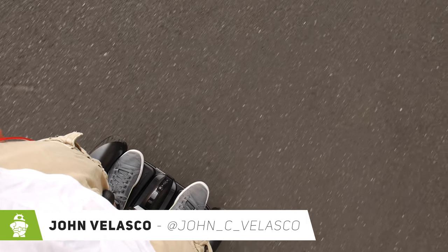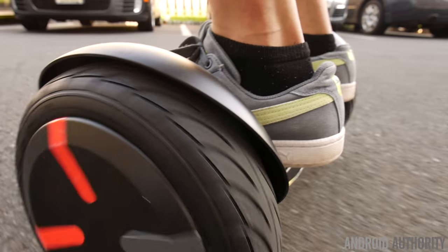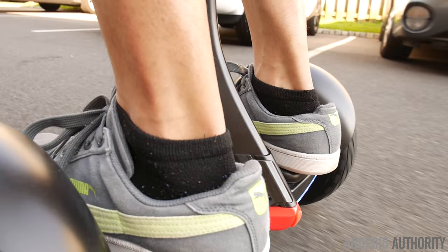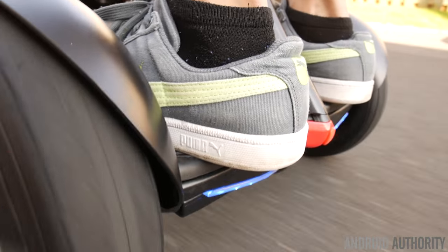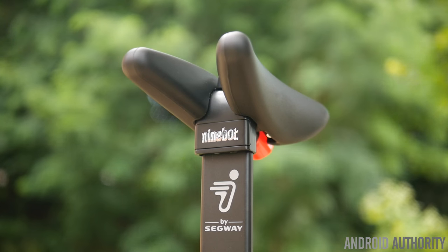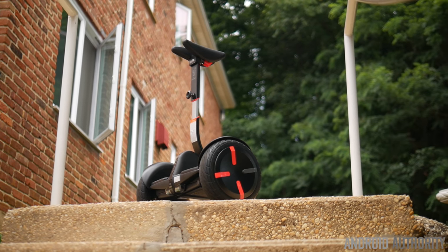Now a lot of people will probably tell you this is a hoverboard of some kind, and we know the kind of reputation hoverboards have. They were big last holiday season but after safety issues, some accidents, and also them being banned in specific cities, it didn't go well for hoverboards. So Segway believes that this product is better — it's actually the next step in the evolution of personal transportation, utilizing various technologies to make it far better. It also has a smartphone aspect because it's connected via Bluetooth to your device.